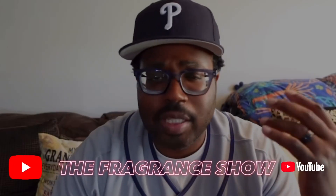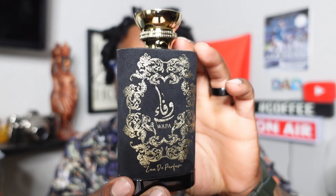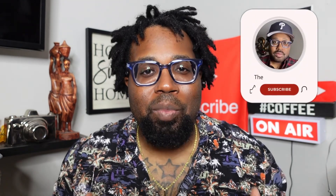Welcome back into the show — peace to my new subscribers, peace to my return subscribers, peace to everybody in the fragrance community. The goal we had for 10k by the end of this year — we're already at the halfway point and in June we reached over 5k. 10k is the goal, so welcome back into the show. Today we're talking Wafa, eau de parfum concentration.